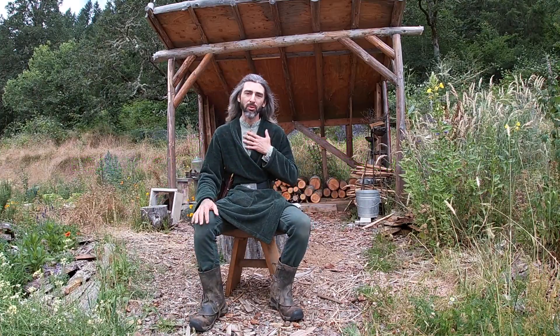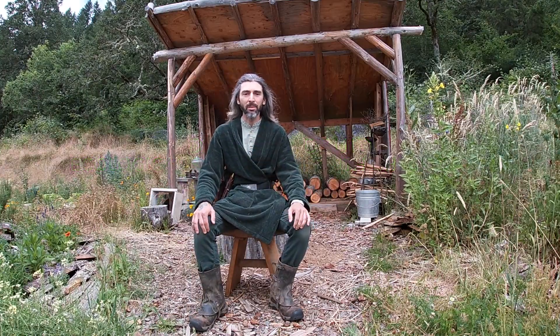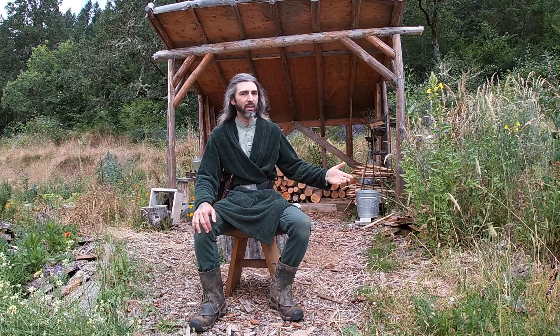Welcome to The Dancing Druid. I am Root, and in this video I will talk about check dams and how I use them in my work with the land.